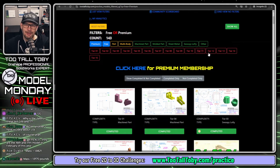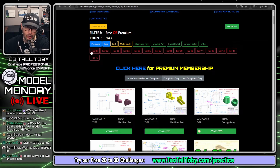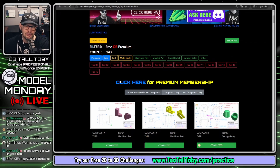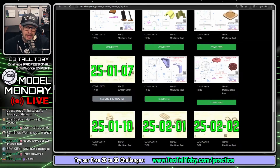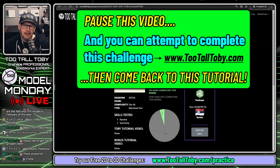There are 143 challenges unlocked with premium. You can sort challenges by different types of skills or by different levels of complexity — so you can say I'm not ready for tier 5 yet, just show me tier 1, 2, and 3. We're going to filter by free and look at one of these free challenges: 25-01-10. I'll click here to practice.